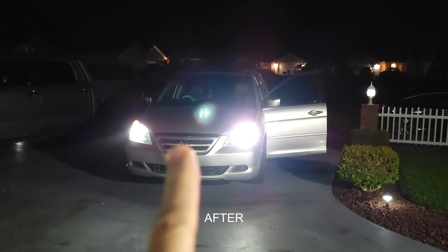And here's the front view of the lights. Now let's go switch out to LEDs — there's a front view. Quite a bit brighter. Let's go test it on the road here.